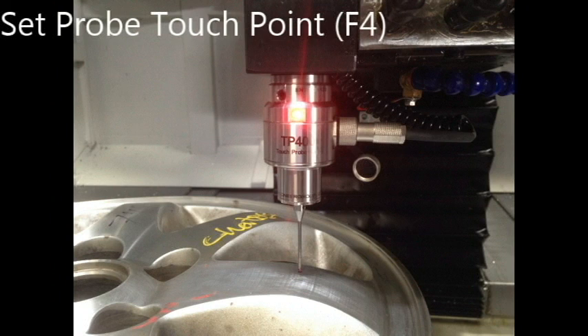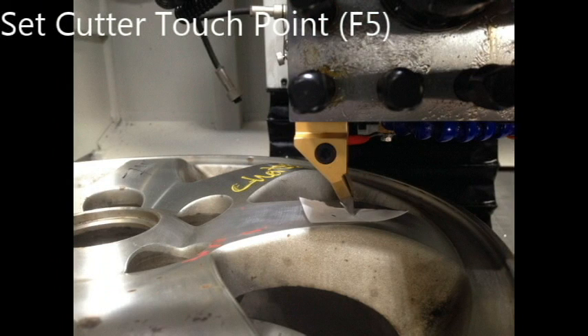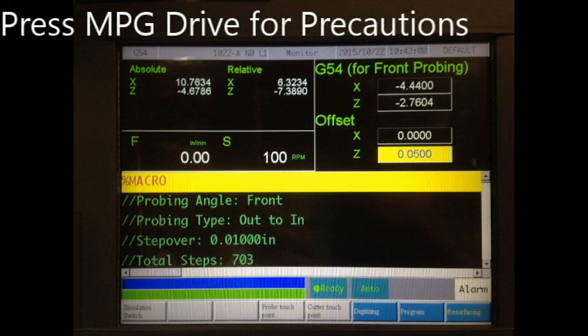Setting touch points: the touch points are used to calibrate the differences between the probe touch point and the cutter touch point. If these points are not accurate, then the resurfacing process will not be accurate either. When setting touch points, always set the probe touch point first before setting the cutter touch point — failure to do so will cause inaccurate data. The offset is the distance between the cutter and the rim. Before resurfacing, it is recommended to set the offset to 0.015 and use MPG mode to make sure the cutter does not immediately cut too deep. The front offset will always be a change in Z, and the side offset will always be a change in X.